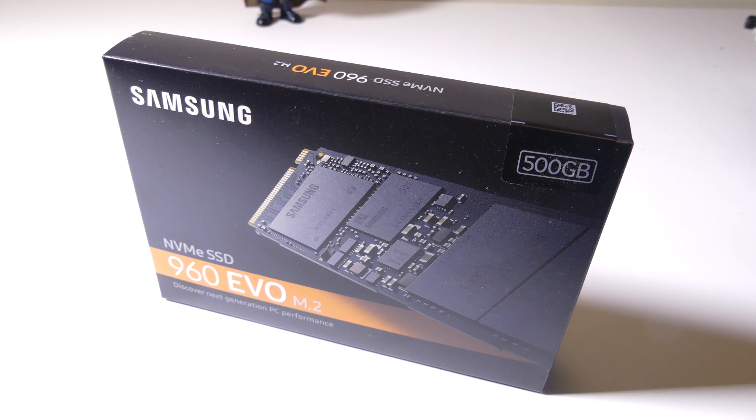Hey everybody, it's Luke from Galaxy Tech Review and today I've got a product from Samsung. This is the 960 Evo M.2 NVMe SSD drive. They come in a few different configurations: 250 gigabytes, 500 gigabytes, and 1 terabyte. I have the 500 gigabyte model here. You can pick it up on Amazon at the time of this review for about $200. I'll have that link in the description below.